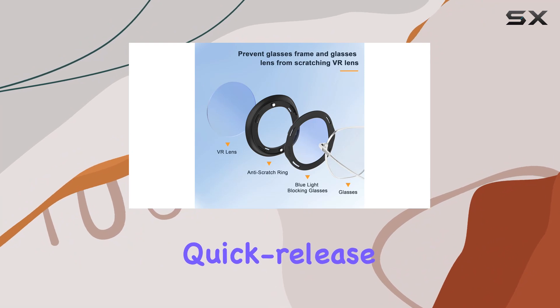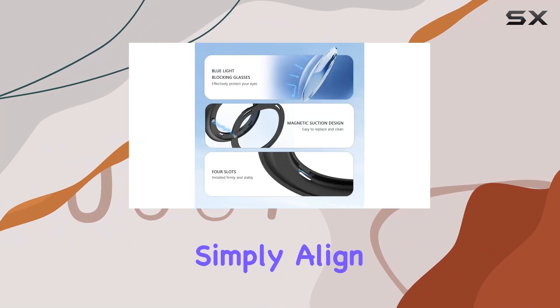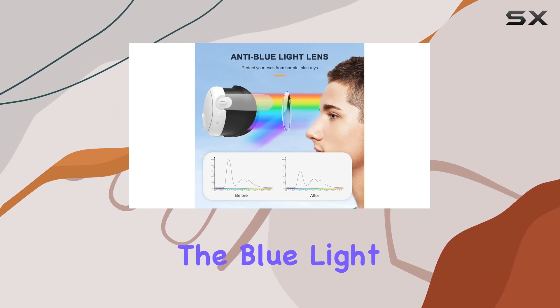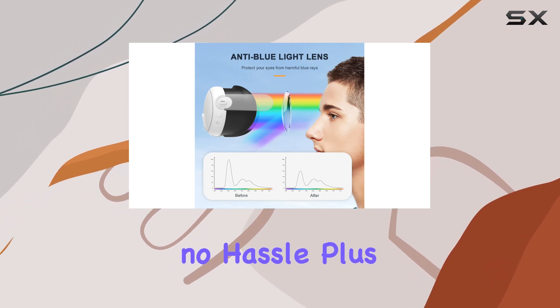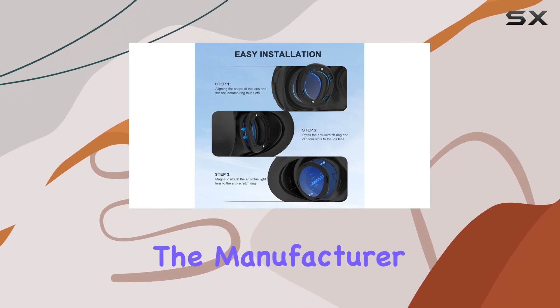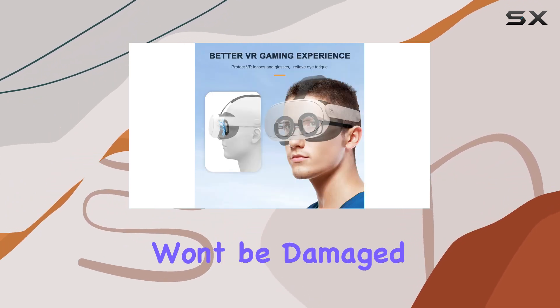Installation is a breeze thanks to the quick-release magnetic design. Simply align the lenses, press down the scratch-resistant ring, and attach the blue light lens to the ring — no fuss, no hassle. Plus, with the adhesive issues swiftly addressed by the manufacturer, you can trust that your lenses won't be damaged during setup.